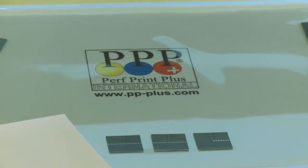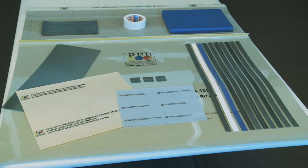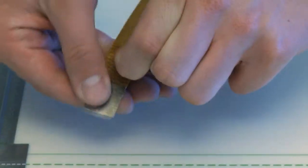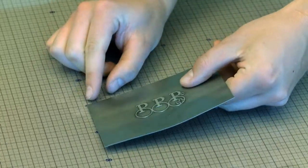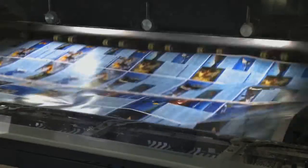The Swiss PPP Perf Print Plus system is an inline perforation, die cutting, slitting and scoring system for offset presses. All orders for further processing can be executed inline and in-house in just one operation, cost-effectively, without any loss of quality and at full production speed.